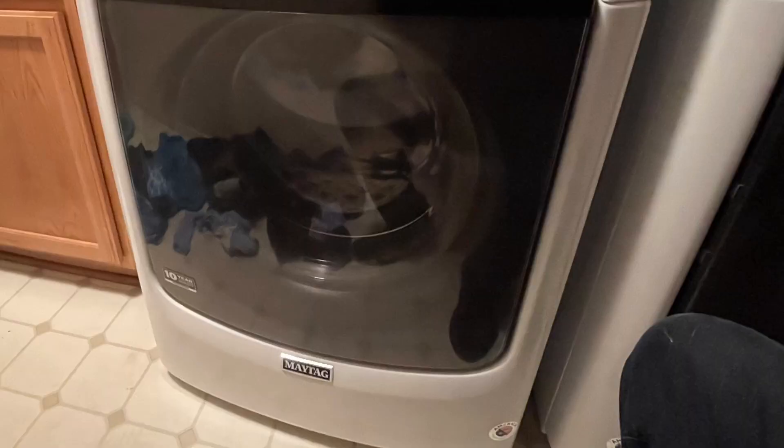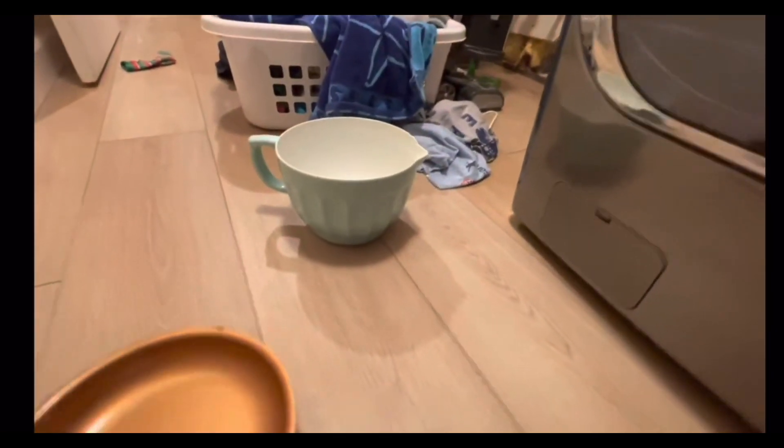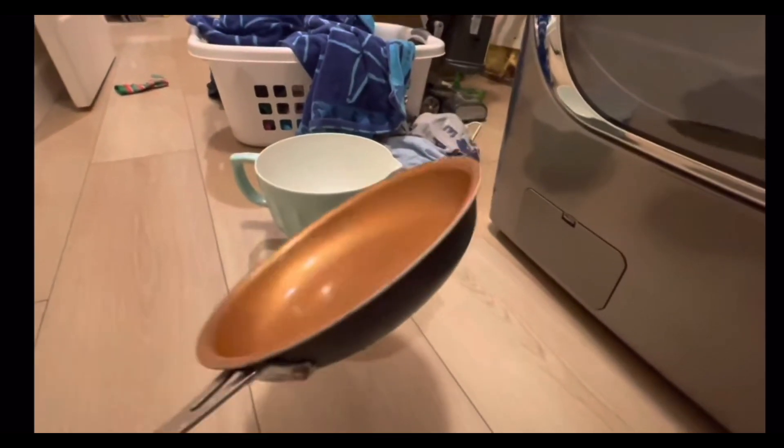Now, if your washer looks like this and you do not have a little access door at the bottom, then you can fast forward a little bit and I'll get to this second type of washer in a couple minutes. Here's what we're going to do — we're going to take this panel off, but before we do, let's get a little bit of materials. We need something to hold some water, something kind of low.